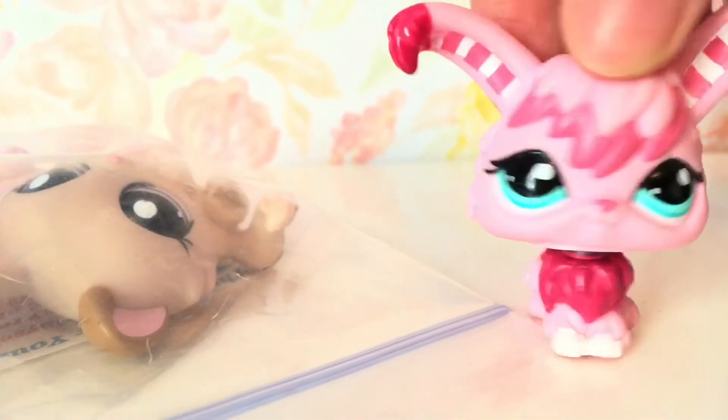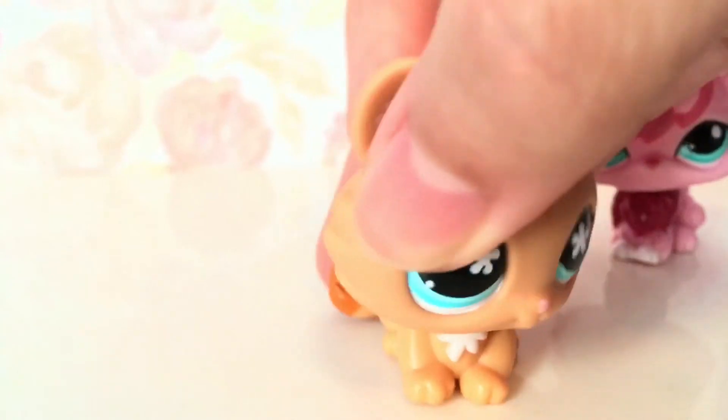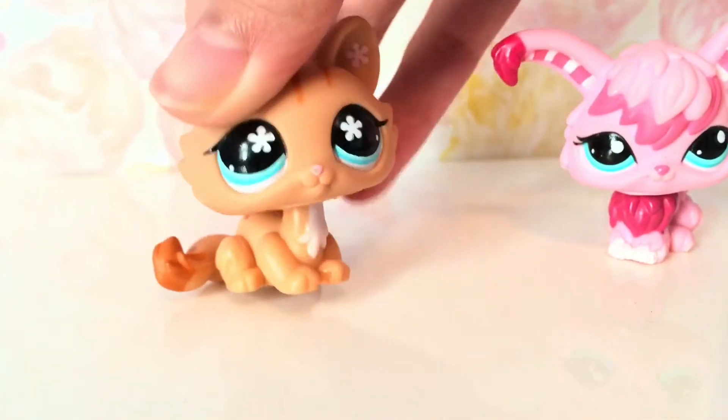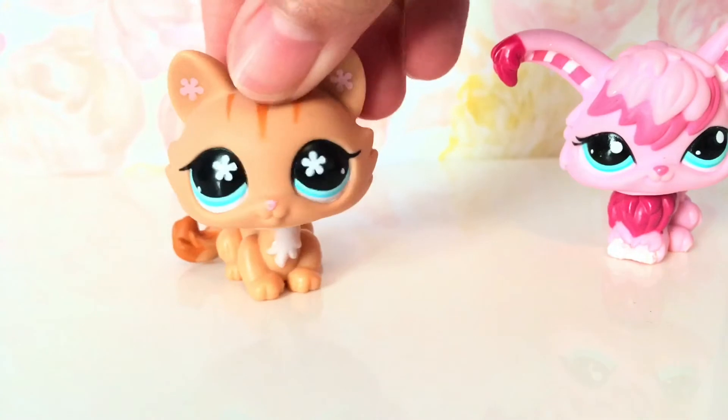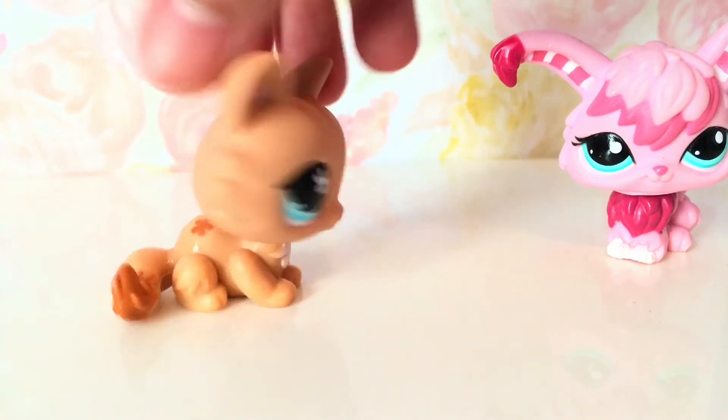Here are the LPS figures — I'm going to take them out one by one and show you. The first one I pulled out was this beautiful cat. I've always wanted her. She seems pretty new because she has a rubber band on her tail. She's a little dirty on the head, but otherwise in pretty good condition — I can always clean her off. I call these crouching cats, and these are my first ones.